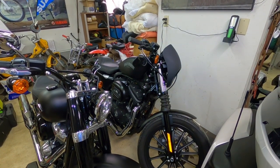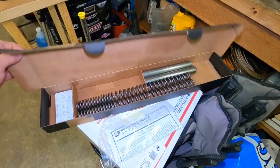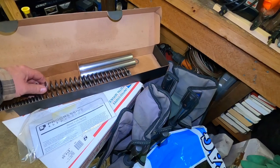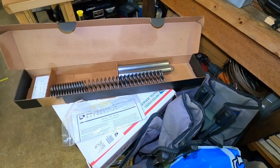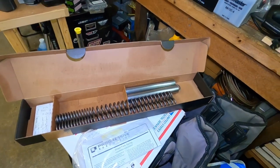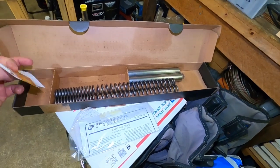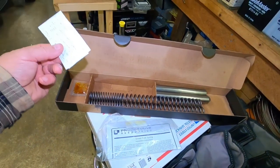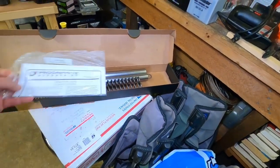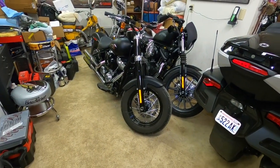I found the actual kit for the Iron — stock springs and spacers. But do you see what's missing? I have no PVC pipe. That's what I was afraid of. I don't know what I done with it. Look at all my notes and stuff from when I worked on it last. I've got to find that pipe; I know it's around here somewhere.